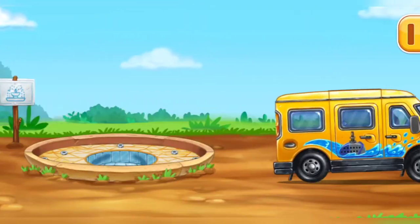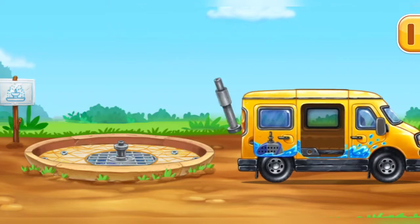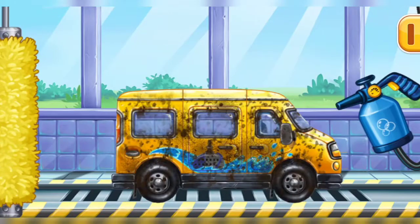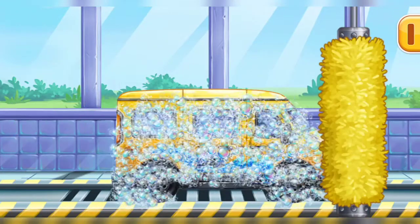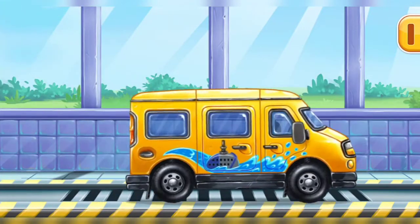Let's install the water delivery pump! We need to wash the minivan! Hang on! We did it!